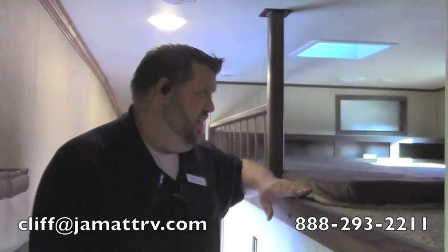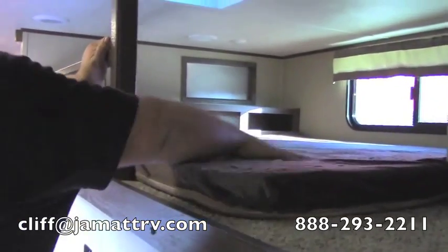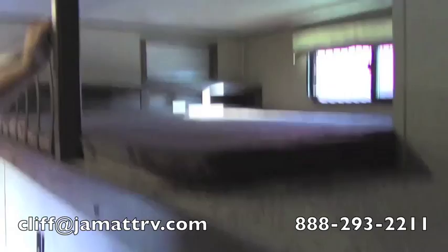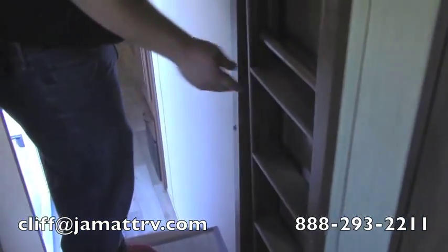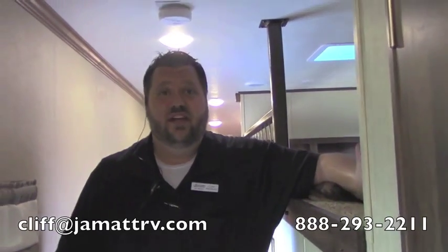Here in the hallway, I want to show you the extra loft here. You have more sleeping space here as well. Look at all this room — you have a really nice big bed here. Got a little ladder to get up in it real easy. Really makes for more sleeping, plenty of room for a nice big family.